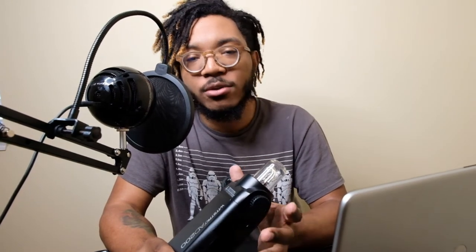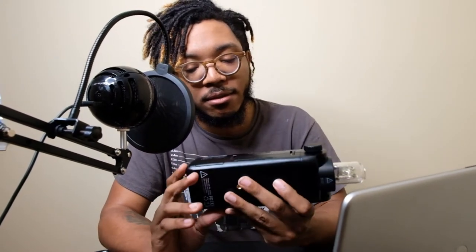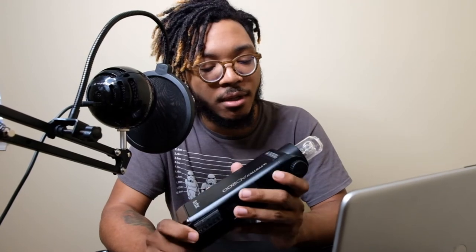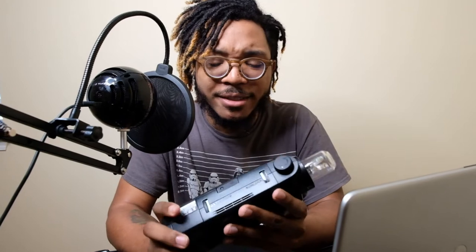For many beginning photographers, especially those trying to get into flash photography, one of the biggest hurdles is finding that perfect light to accompany them into their future careers. What I have here is the Godox 8200 portable compact speedlight. I've been eyeing this speedlight for about two years now and I finally just bit the bullet about a week ago. I got this from Amazon for about $350 plus tax.